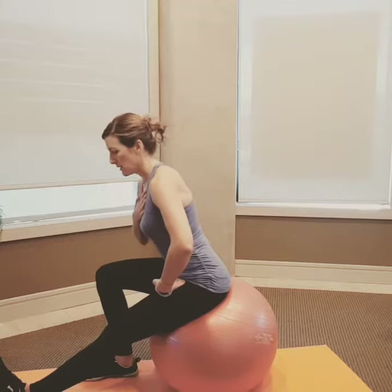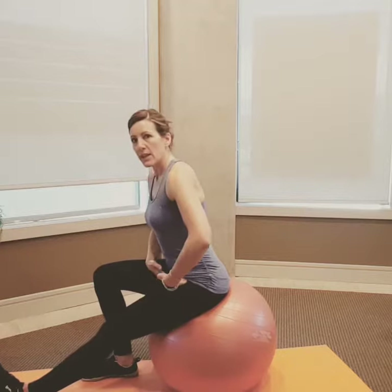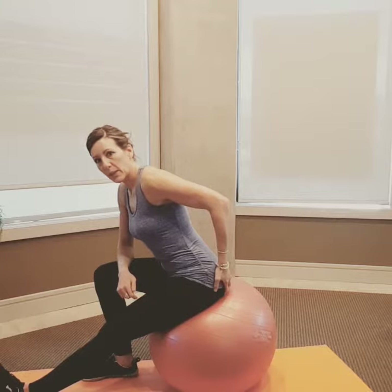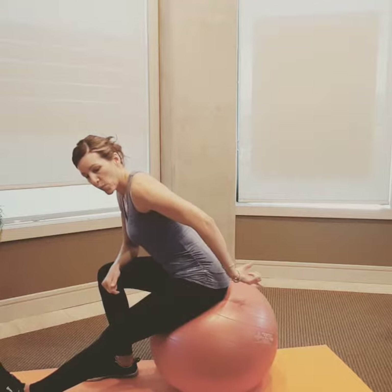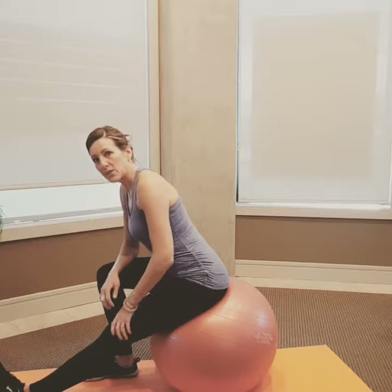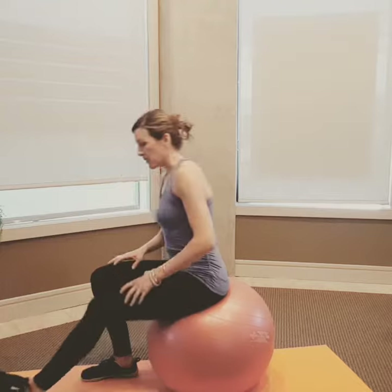The sternum stays tall and straight, and then once you hinge at the hip, I want to think about this butt cheek and sit bone moving back on the ball. So I press back with the ball and get even more length into my hamstring, even down into my calf.